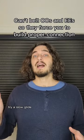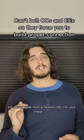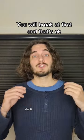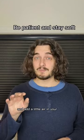Try a slow glide from a falsetto into your chest voice, very soft. Do it softer and softer, and add a little air in your break.